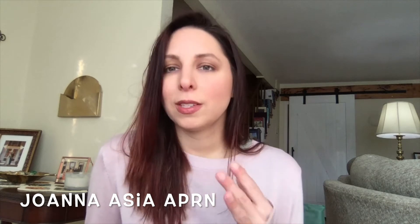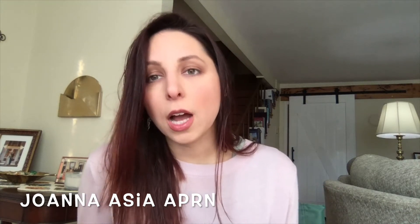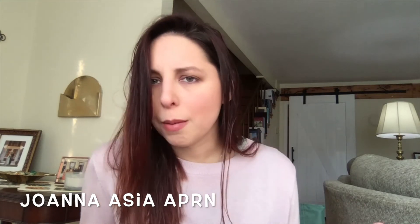Hello you guys, it's MillennialMP. Welcome back to my channel. I wanted to do a quick video about the Tanner Stages since I had quite a bit of trouble with them. I saw quite a few YouTube videos and found that the most helpful was Joanna Asia's video, so I wanted to give her a shout out for the idea — I'm not here to copy anybody.